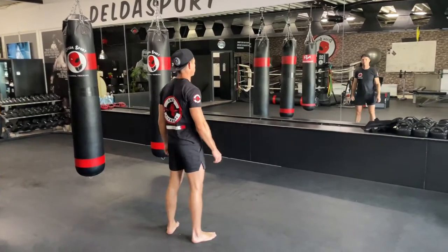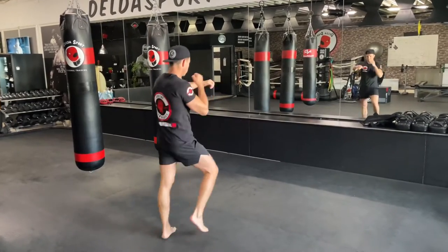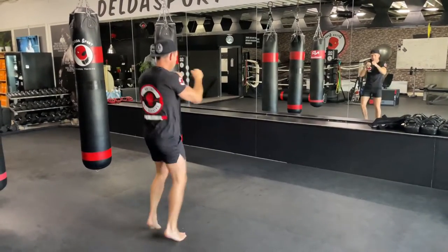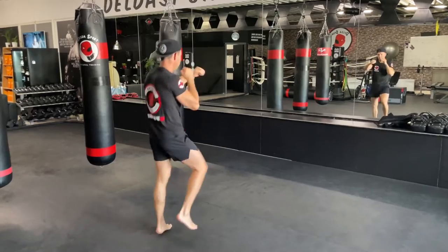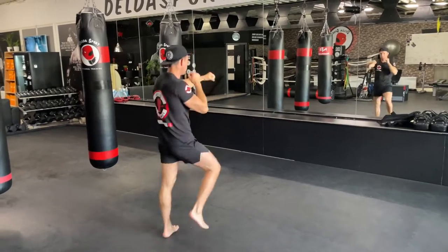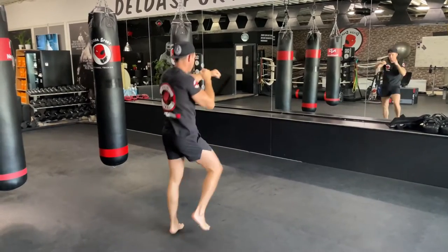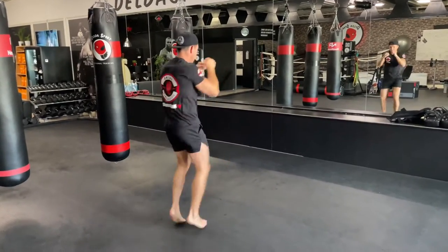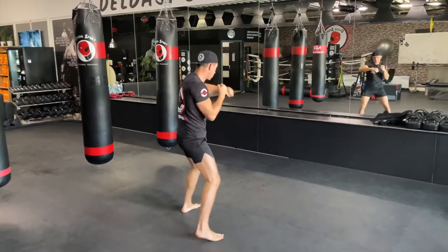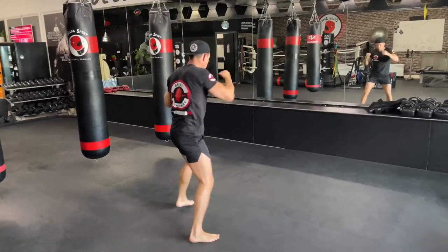Warming up is going to be a hundred straight punches while doing a little jog — jog on the spot and do a hundred punches. Make sure you count every punch. After a hundred straight punches, do the same thing with hooks, turning the hooks, then continue with uppercuts. So: a hundred straight punches, a hundred hooks, a hundred uppercuts. Make sure to control your breath, and keep going straight into the next one. Work on your own pace.